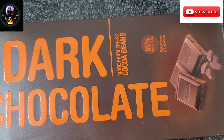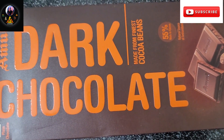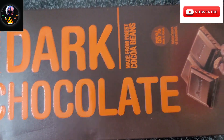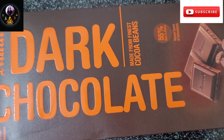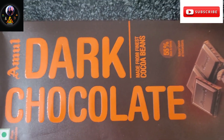Hello everyone, welcome back to our channel ANSWERV. I am going to prepare brownies for this recipe. I am going to show the easy recipe without any delay. If you want to subscribe to our channel, please watch our video.